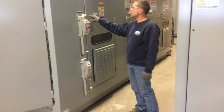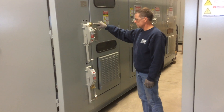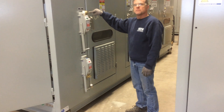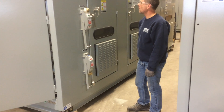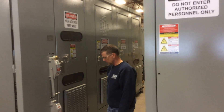Now we have a grounded bus within the bank, and we have a visual isolation between the incoming cables and the overhead bus. Having done this, we've de-energized the bank.